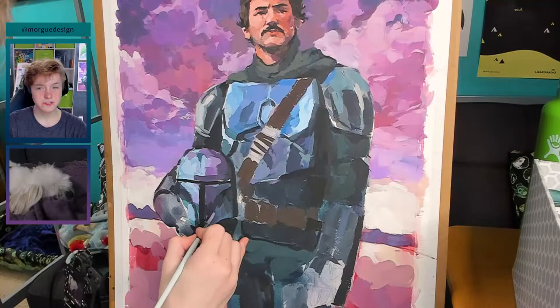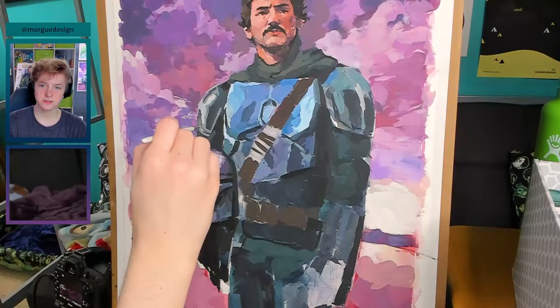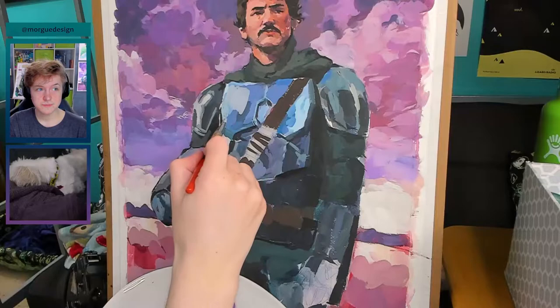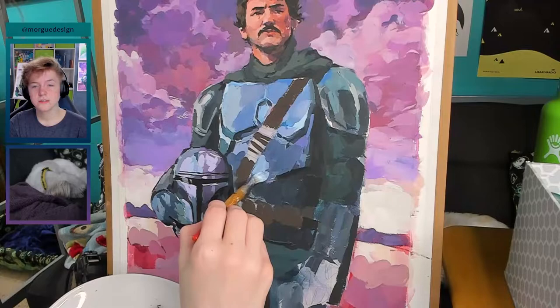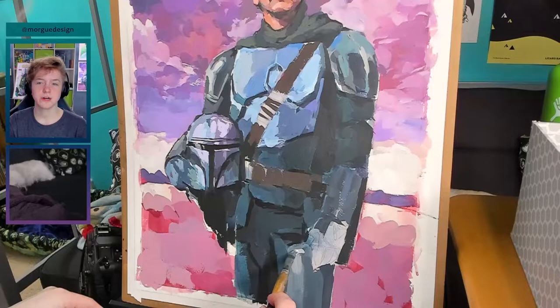I should also mention that is Fluffy in the camera there — she accompanied me through the process of this painting, so she put in the time as well. These colors on the armor end up changing a lot. This image was based off of a photo shoot from Vanity Fair, and while I didn't use the official image, I pulled a few screenshots from the behind-the-scenes video and composited a few images together, so I was unsure about the direction I wanted to go in.